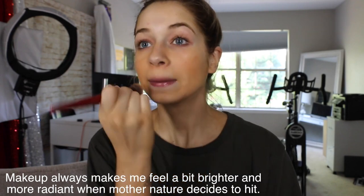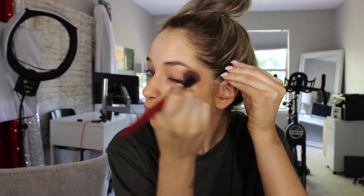I have fake tan on my neck, not on my face, which is why my face looks so stark. Oh, this is like the best drugstore concealer and my favorite concealer in general.